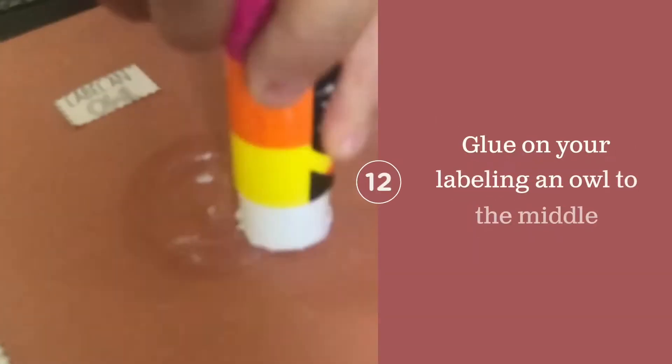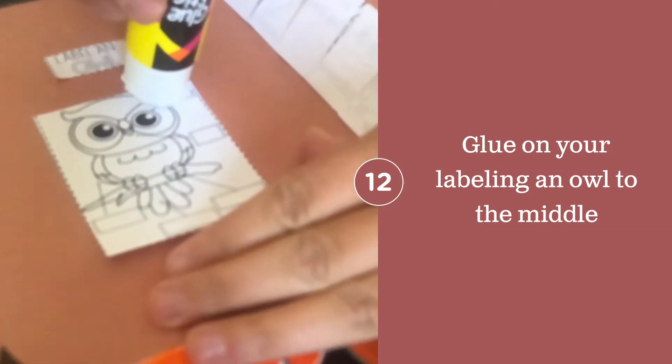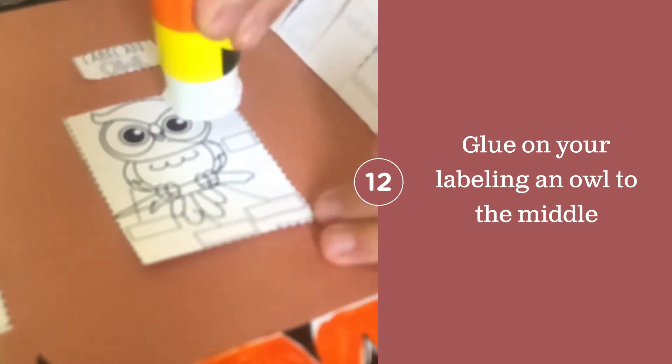Moving to the middle of your owl, you are going to glue on 'Label an Owl.' You will take all of your pieces and label where they belong in the little rectangles.